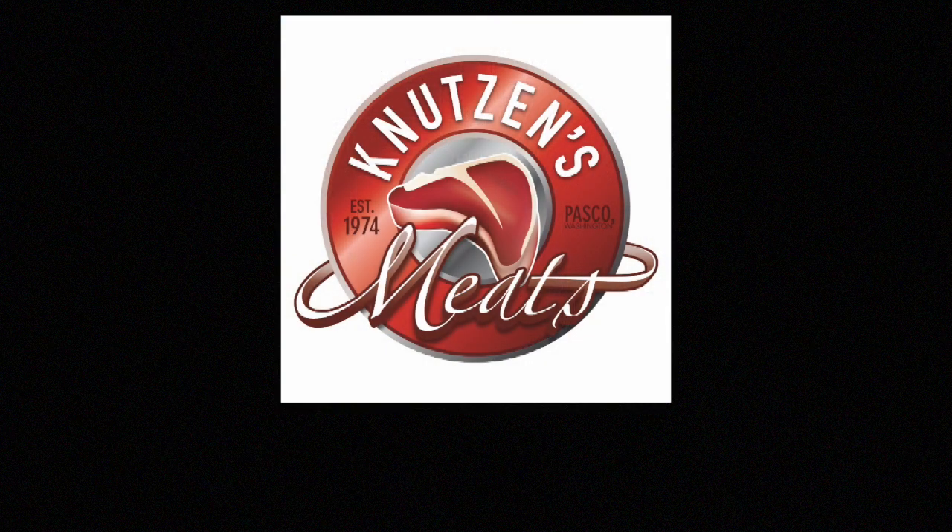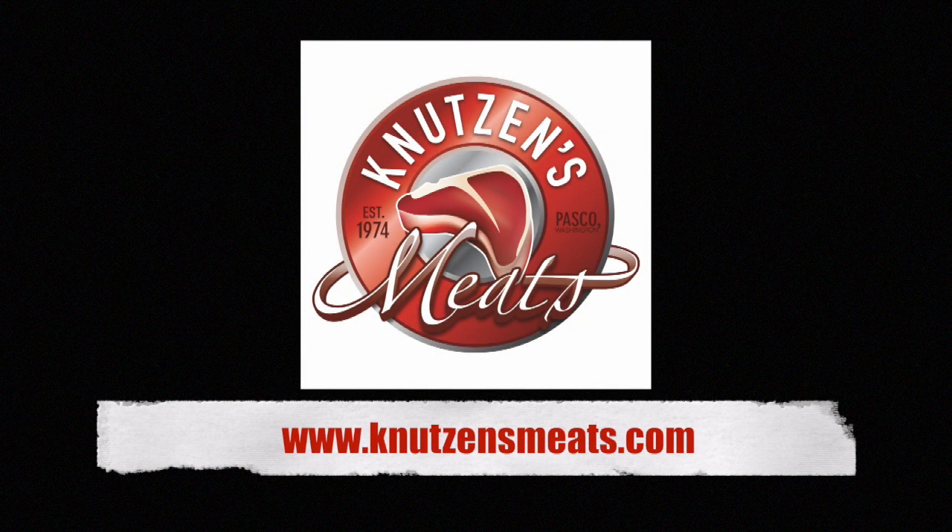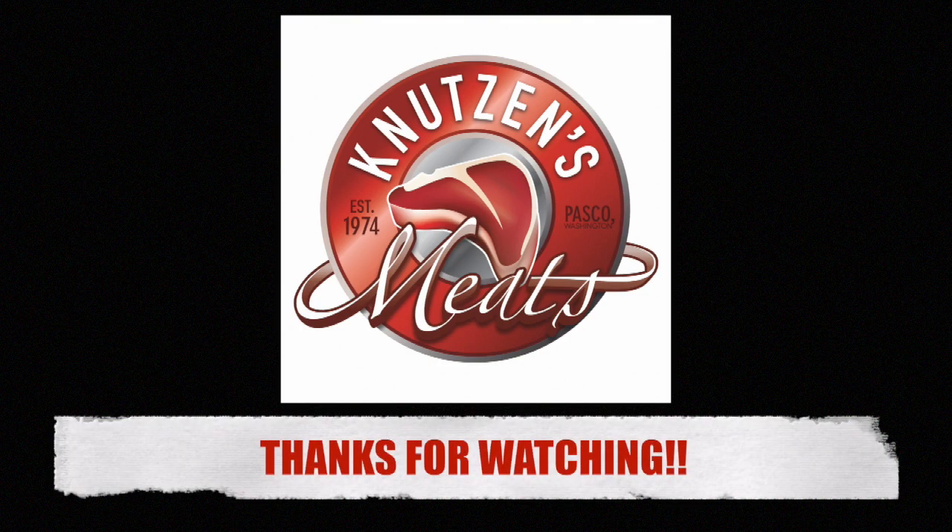Special thanks to chef Kristen Johnson from Martilla's Kitchen catering here in the great Northwest. Her website is below, and you can find Knutson's Meats at www.knutsonsmeats.com. Thanks so much for watching — stay tuned for more carnivorian content!